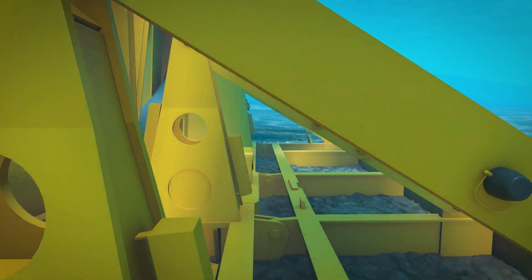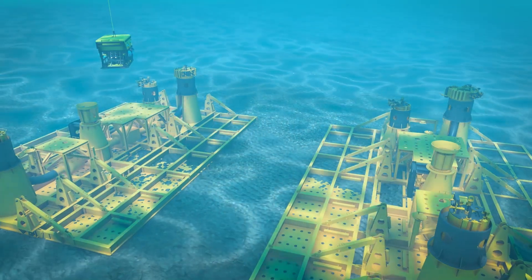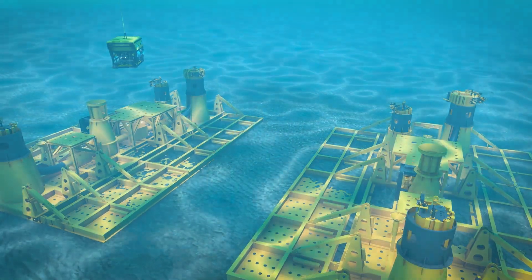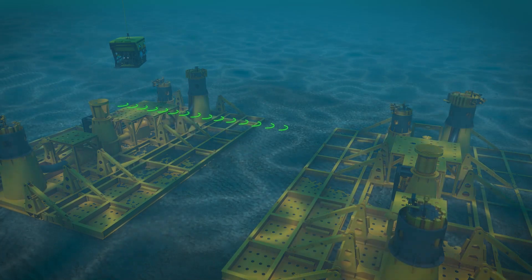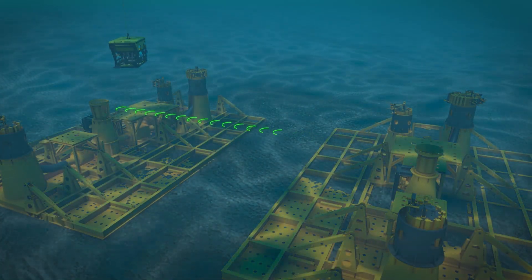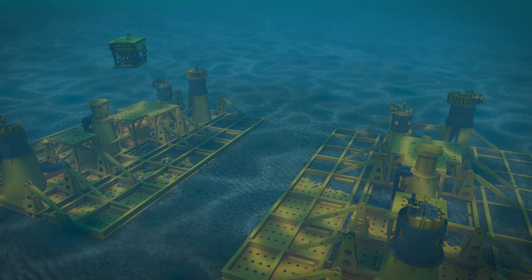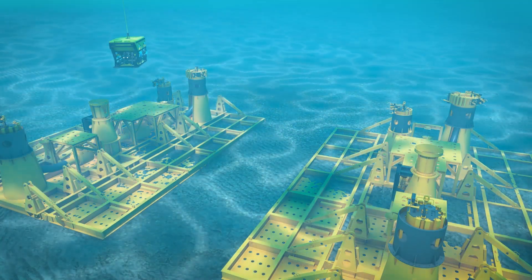In the following installation scenario, the base structures are already on bottom with pressure caps removed from the hubs. Metrology is taken from hub to hub to ensure proper make-up length for the new jumper. The jumper will be fabricated with connectors in place and ready for installation.